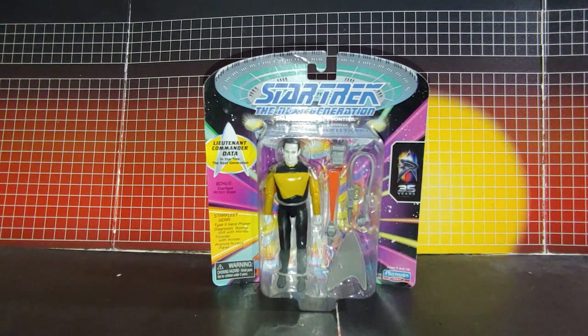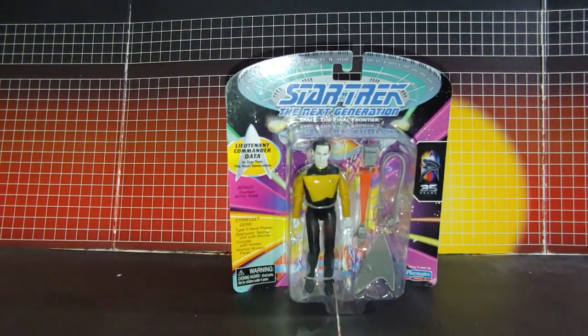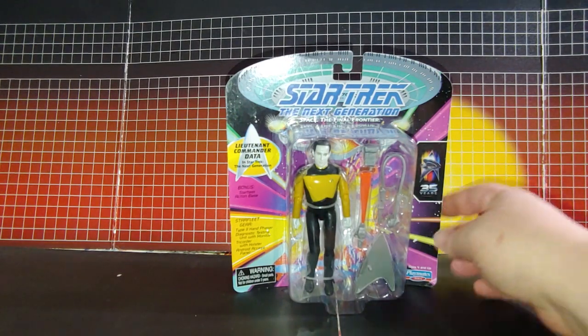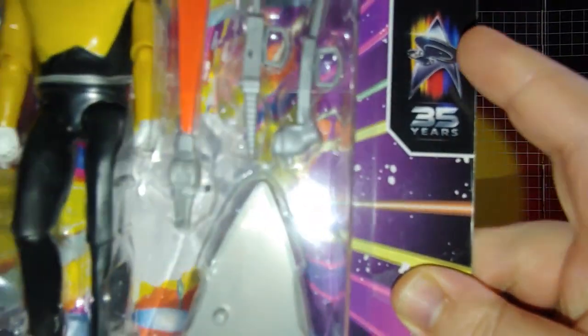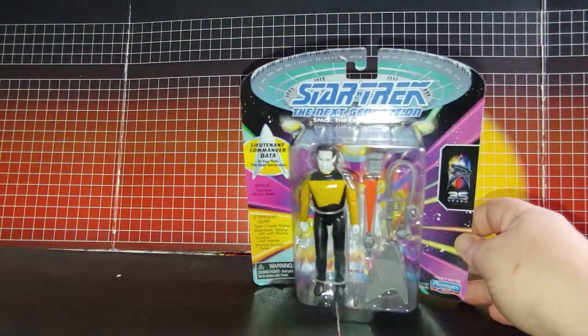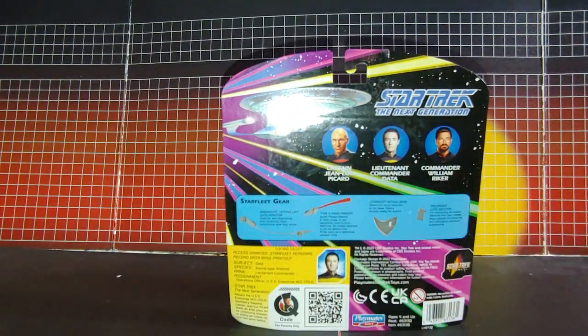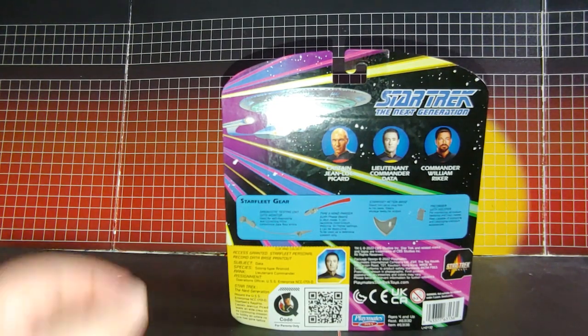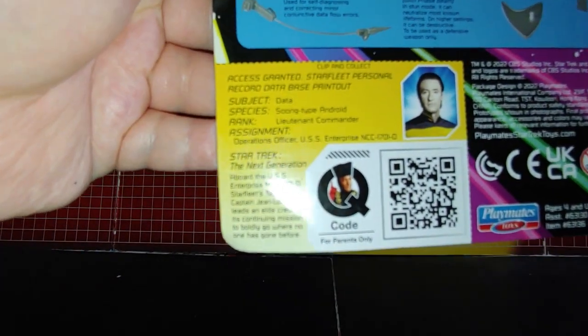Here we have the Next Generation Lieutenant Commander Data. This is a nice package — it definitely matches the original packaging. They've got a 35-year logo there with the Enterprise-D and the badge. You've got the first three of the new wave of the Next Generation figures. The data figure is by Ielta.